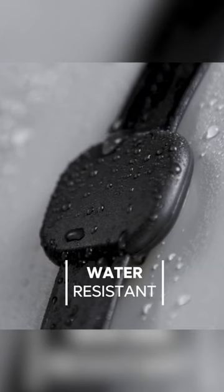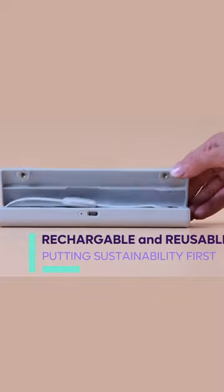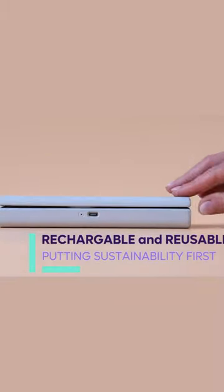The device is water-resistant and has a 14-day battery life, but it also comes with a rechargeable case. After those 14 days, you don't need to throw it out — you just recharge it.